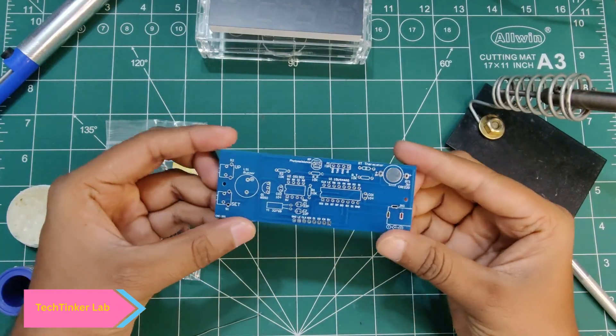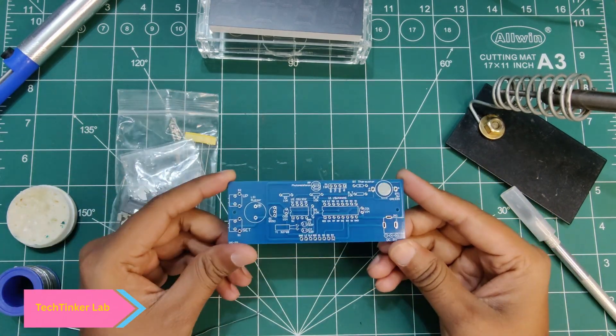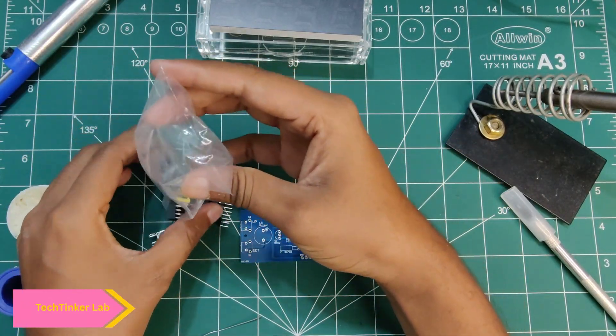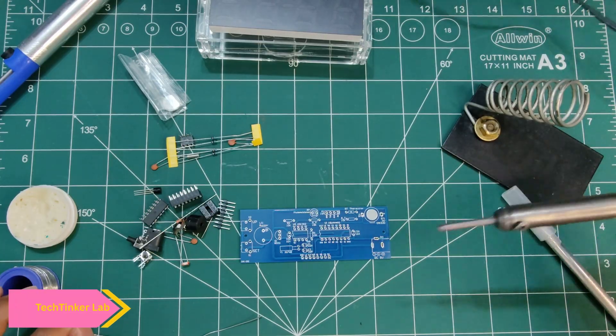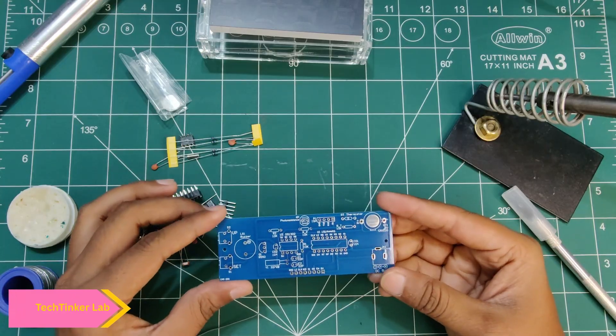First we'll mount all the components on the PCB which we have received in this kit, and then we'll run our clock. I already started my soldering iron so it's ready to solder now. Let's mount the components.